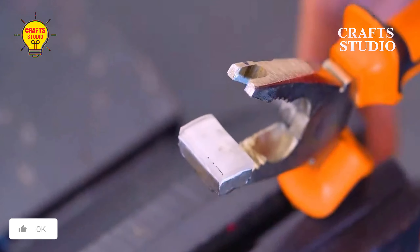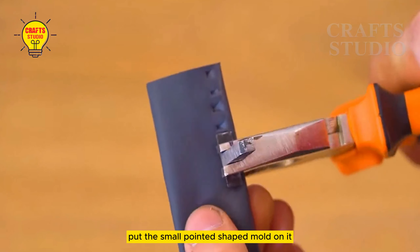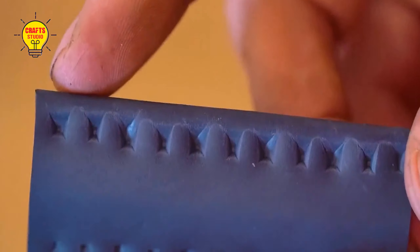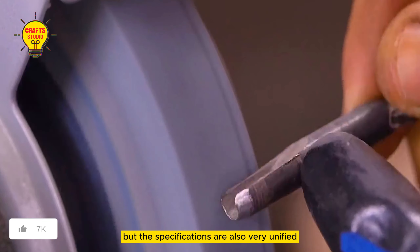80% is completed. Fix it again on the shallow cross section, stick double-sided tape on it, repair it, stick a soft rubber pad on it, put the small pointed shaped mold on it, and you can start working. This way, it is quite easy to make a special texture for a certain part of sachet leather. It is relaxed and has a handmade personality. Not only does it not damage the leather surface, but the specifications are also very unified.